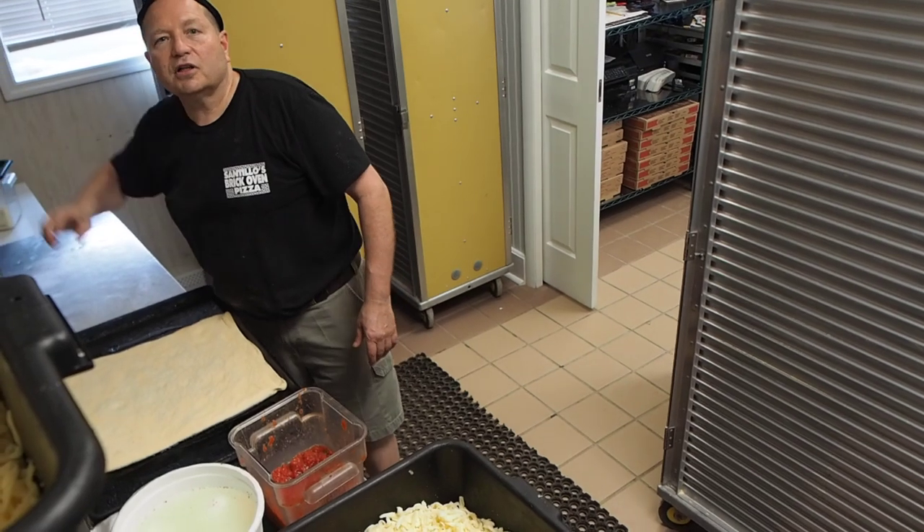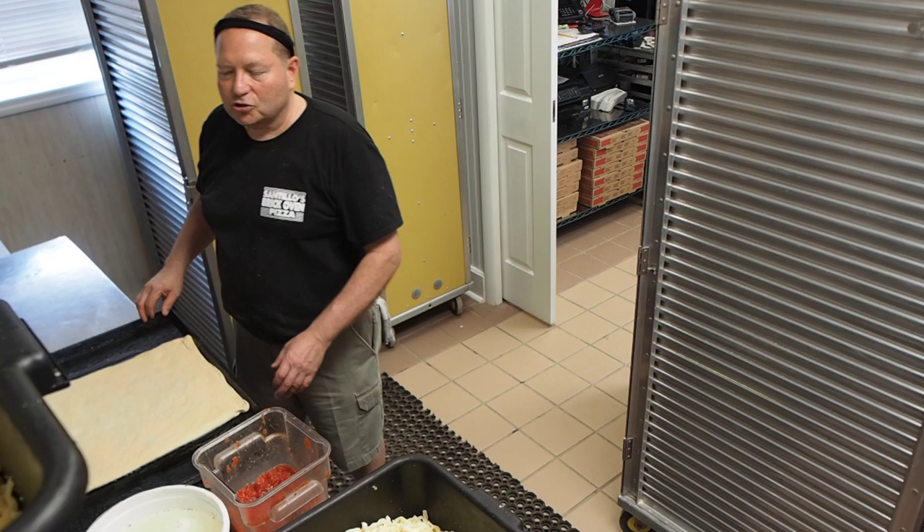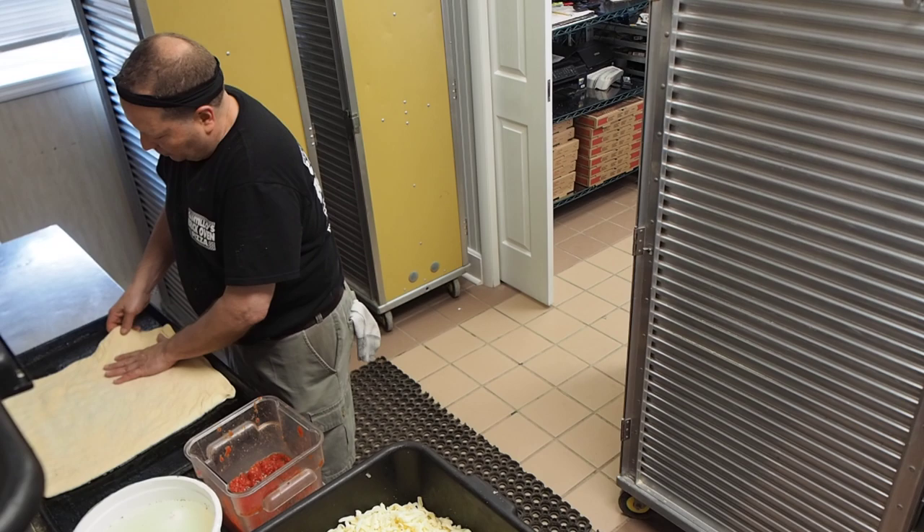I'm Al Santillo from Santillo's Brick Oven Pizza in Elizabeth, New Jersey, and right now I'm making my new 2020 model top-of-the-line Sicilian pizza. I'm starting out with a large Sicilian pie which is 16 inches, but I want to make it a little thinner, so I'm carefully going to stretch out the dough.